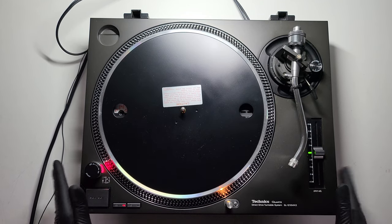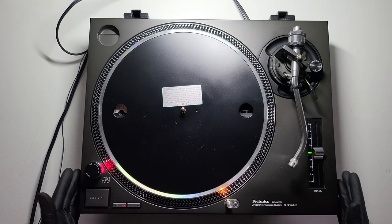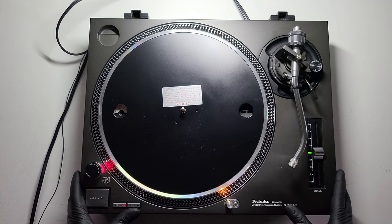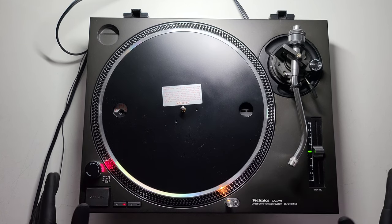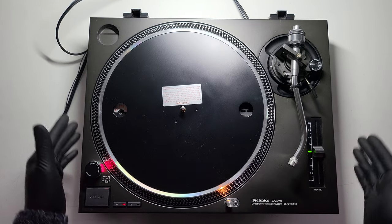Hey everybody. This is a very long overdue video. I've been asked by so many people: 'Jay, what do I look out for when I'm buying a Technics turntable or a pair of Technics turntables secondhand from a private seller on eBay or anywhere? What do I look out for? How do I know it's worth buying? Am I buying a lemon or a franken deck?' Apologies for the long overdue video on this but I've been so busy with work.